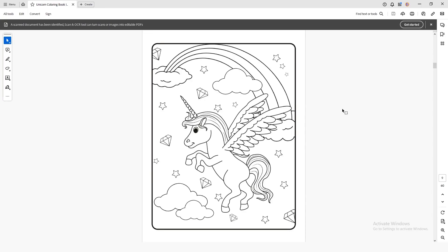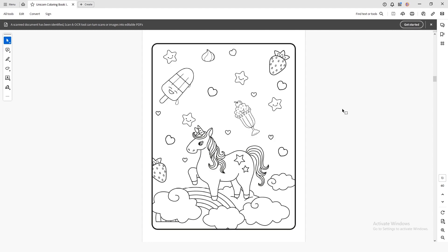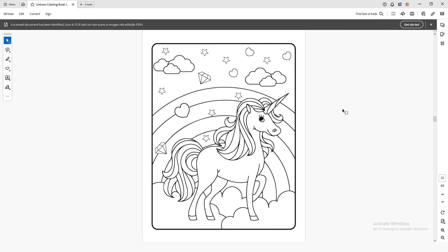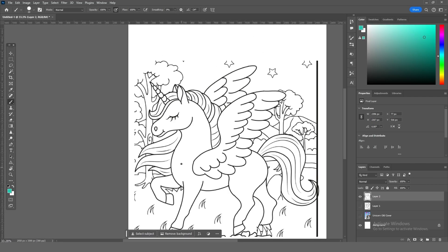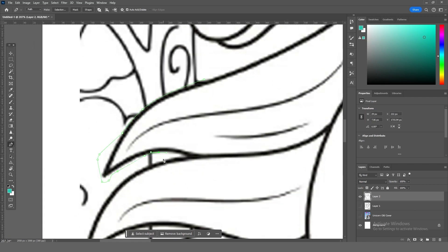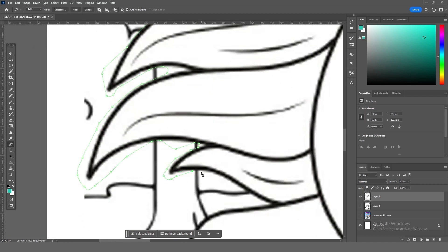The main part of the cover is the unicorn, which is why it's super important to pick the best one. The client sent me some of their coloring pages so I flicked through the PDF and tried to find the best one. I'm looking for a unicorn that takes up some space but also has some movement in the illustration. I found the one I liked most and copy-pasted it into Photoshop. There were background elements connecting to the main unicorn illustration, so I had to get rid of them.